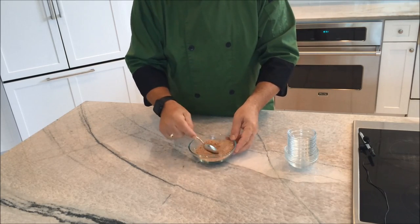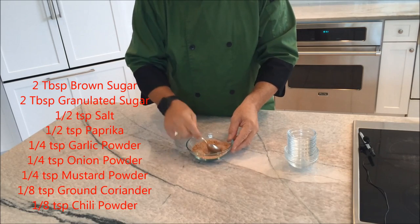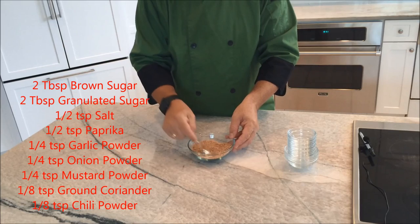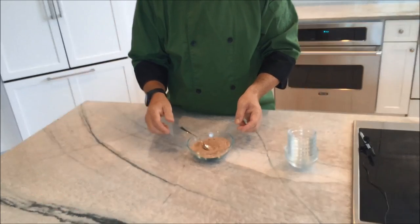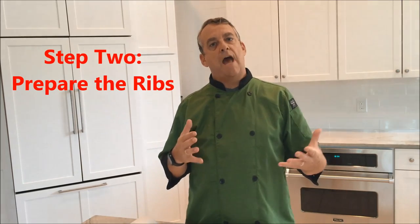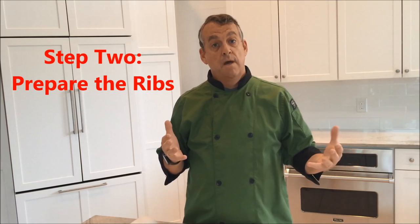You might even be able to get two racks out of it, but you want to be generous when you put it on the ribs because that's what's going to provide the flavor. The second step after we've made our spice blend is to prepare our ribs.